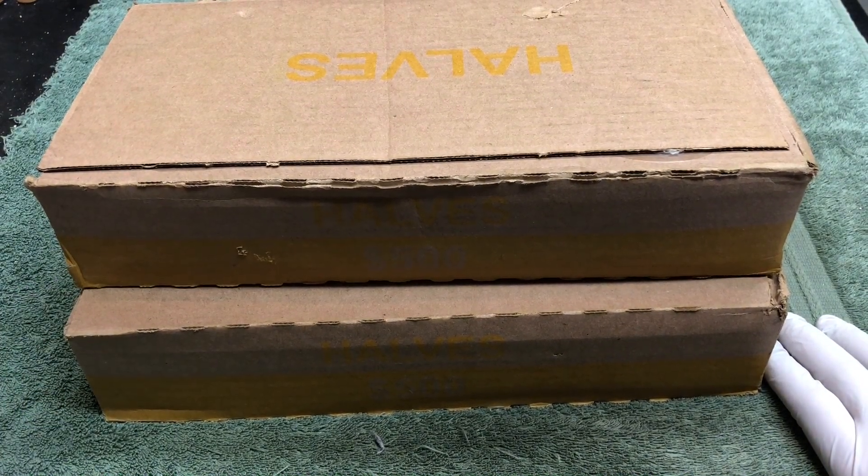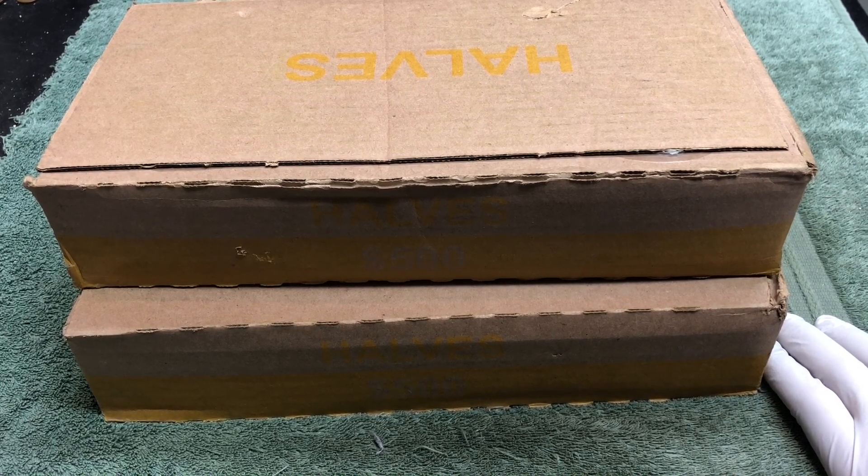We're gonna open this bottom box together and see if we see any silver at the end of the rolls. We'll be right back to get started with the hunt. Thanks for joining.